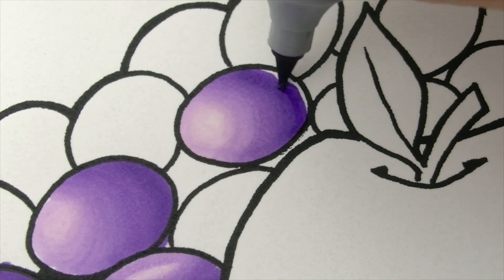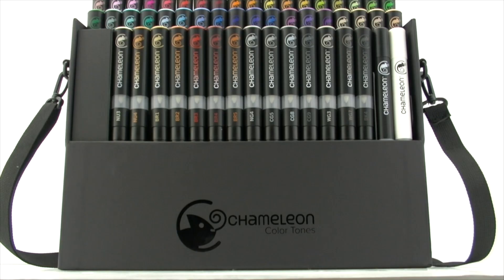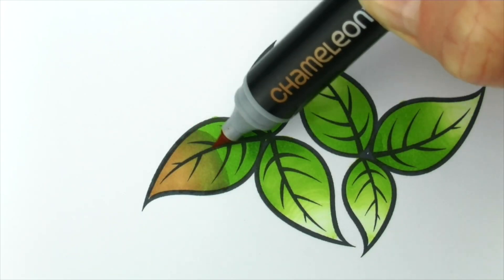One pen depth. One pen dimension. One pen color gradation. Now more colors gives you even more options — blend color to color, do color overlays.